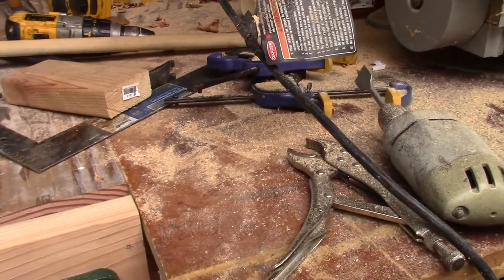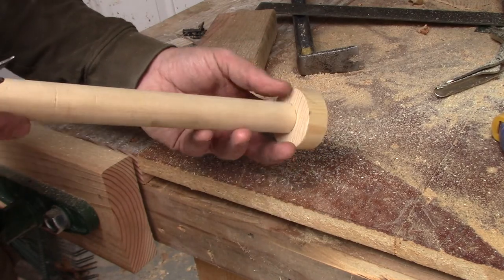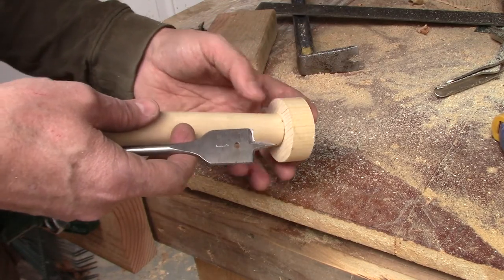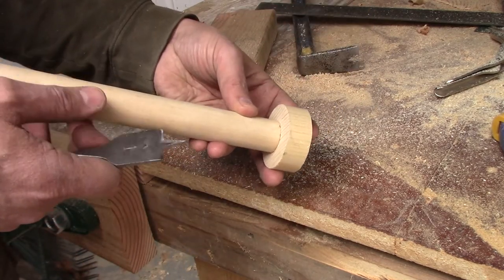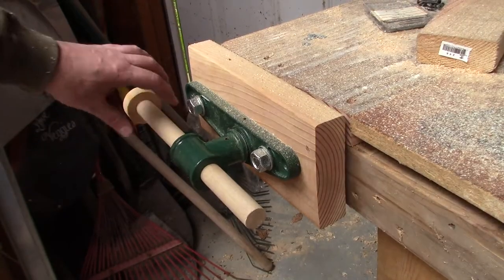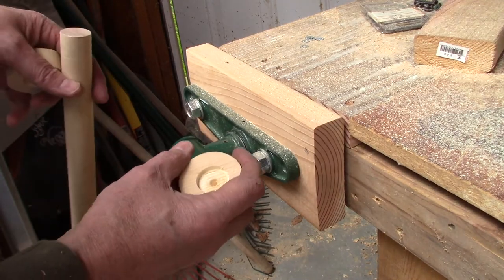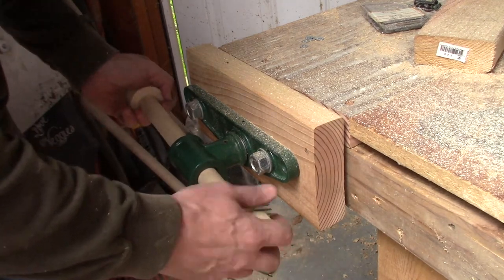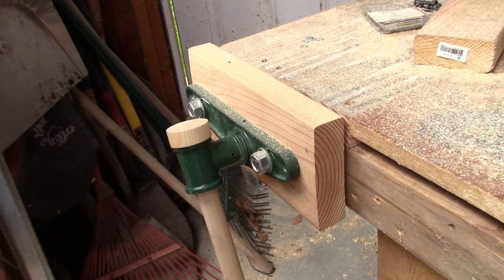All I could find was a two inch dowel, and I can't find my Forstner bits, so I'm going to use a spade bit to drill a hole in each end of the handle, then glue the dowel ends on to keep it from flopping off. I'll drill a hole in each of the ends and glue these on so it can go down to either end.